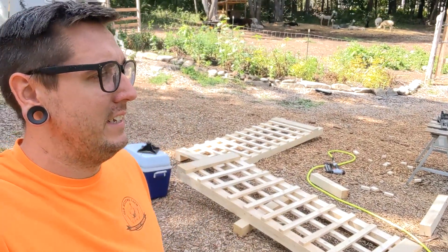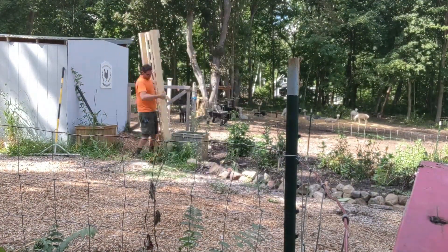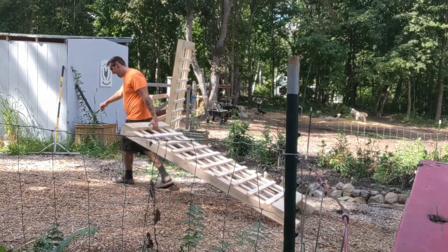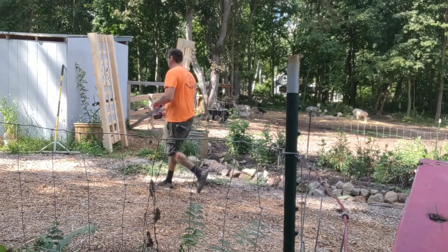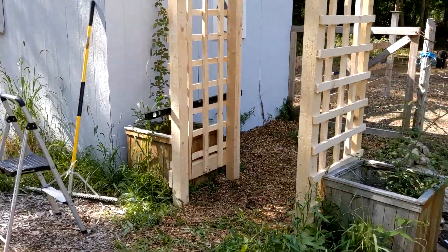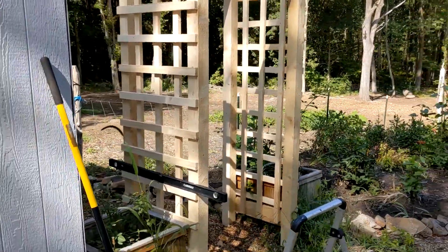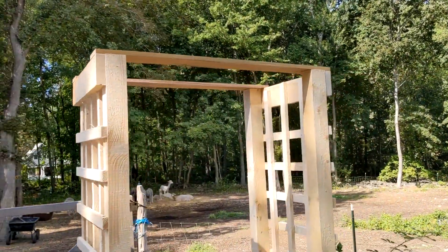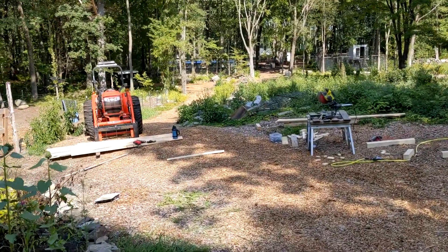Alright, we have our two sides done. Now it is time to get them set up over there. I'm going to see if I can carry them over there and set them up where our trellis is going to be. It's not level to the earth but it actually looks pretty good. Now I just need to add my arch along the top, which I'm a little nervous about, but I've got four big long boards over here and I'll see if I can make it happen.